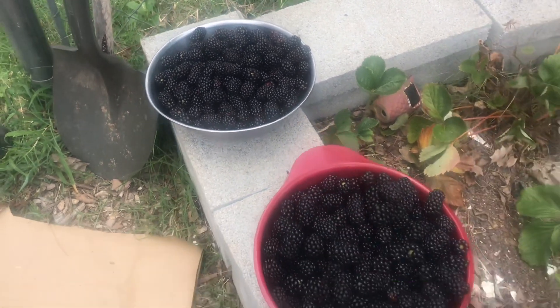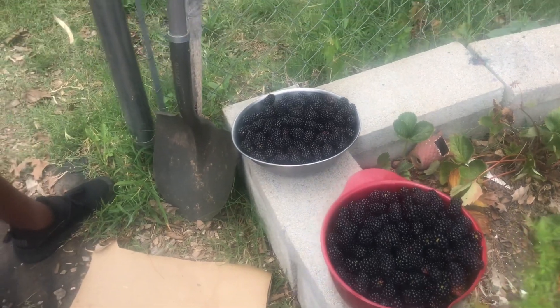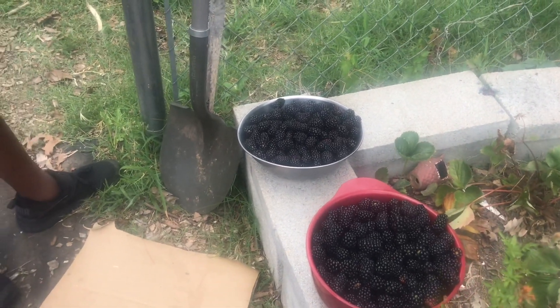I'm going to take these inside, get these washed up and packaged for the farmer's market. Thank you so much for watching guys, I hope that you've enjoyed watching me harvest my blackberries today. And as always, thank you so much for watching.